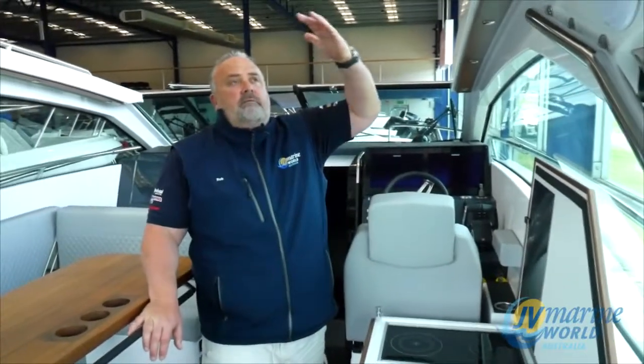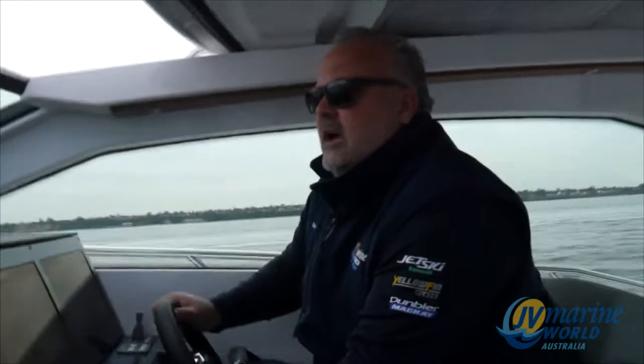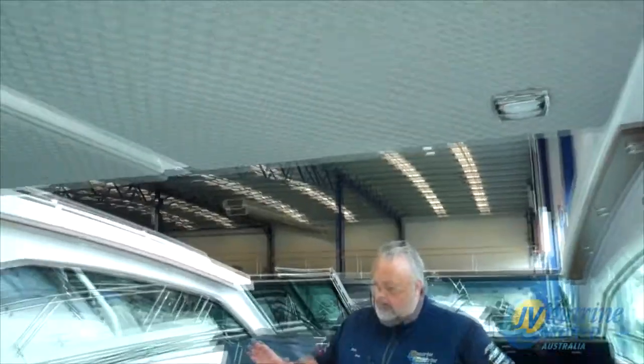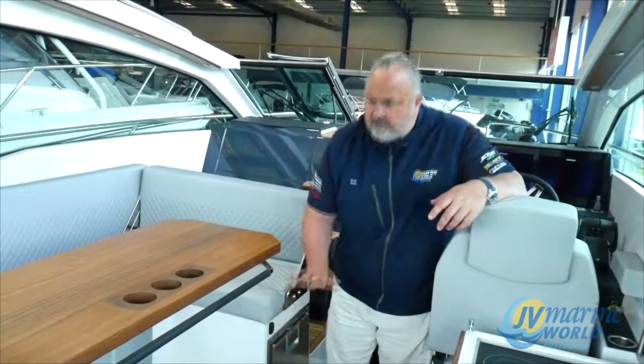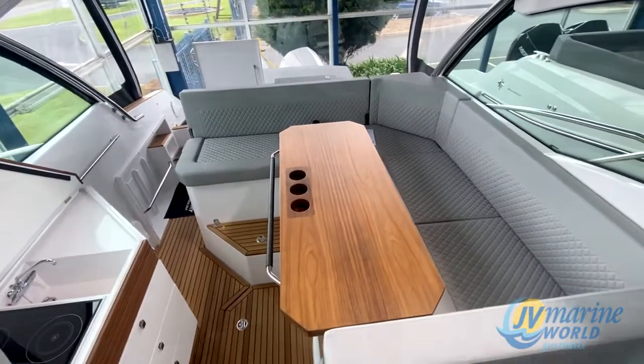Having this open roof — there's not many boats in this size that you can do that. It's a full convertible; you can have it completely closed over, obviously it's not going to leak, and it's got a beautiful velvet lining on the rooftop. You can lower this table down electrically with a button here and it comes down to that level, with a matching seat cushion in there to make it a full sunbed.